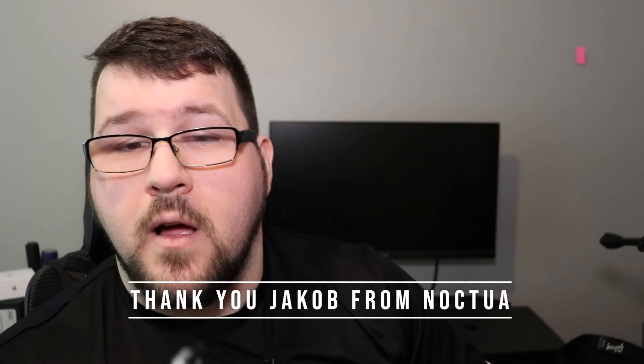So let's talk about thermal paste today. Today we're going to look at the Noctua NTH2. I want to give a huge thank you to Noctua — and specifically Jacob at Noctua — for sending this out to me to review. It's been awesome.